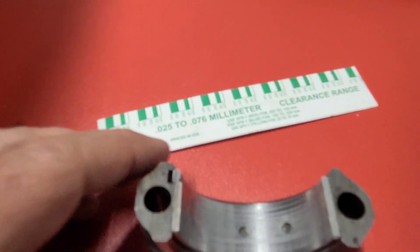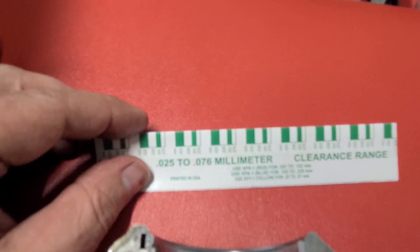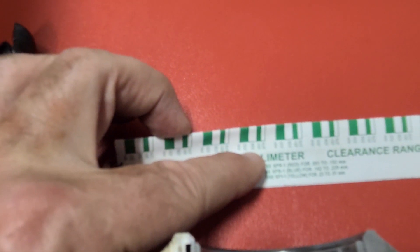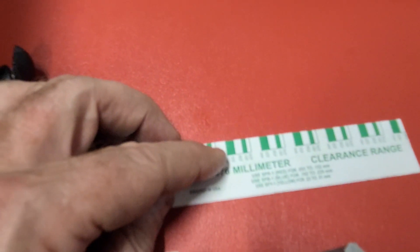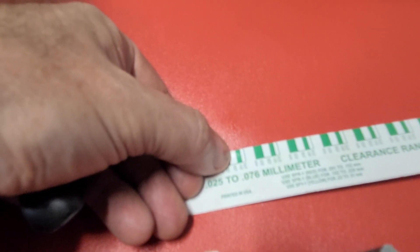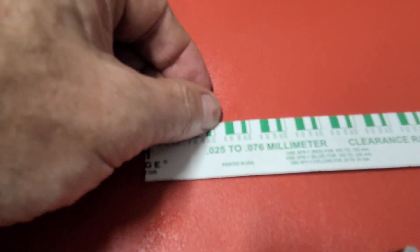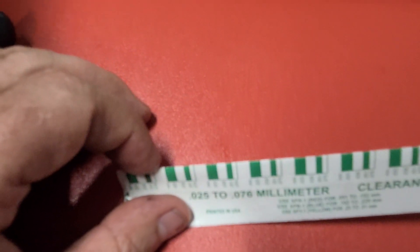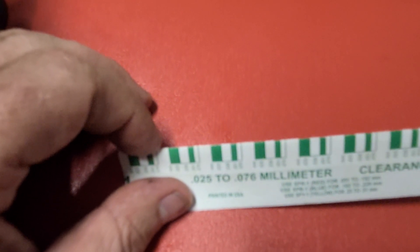This particular type of plastigage goes from 0.025 up to 0.038, 0.051, and 0.075. What we wanted is basically either of these two gradients — the big one or the next one down — and obviously we can measure more accurately in between there. The plastigage is a verification tool, not really a measuring tool, so I don't want to get into the whole debate about it.